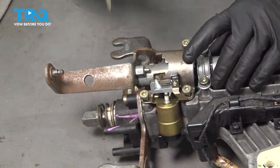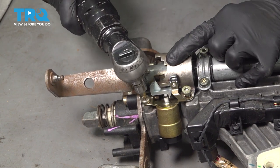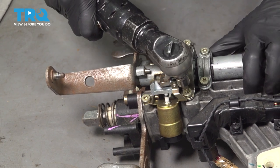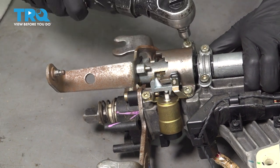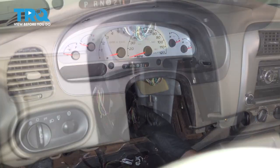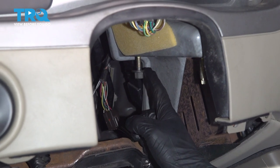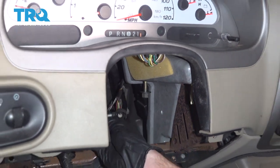Once they're all started, we'll go ahead and snug them. Let's go ahead and put this back in the vehicle. Looking inside under the dash, you can see we still have one of our mounting nuts on the far right stud. We want to leave that on there so as we put the steering column in, we can rest it there. Then we're going to continue on to our cable.